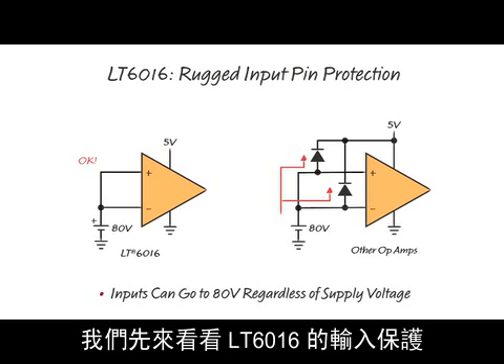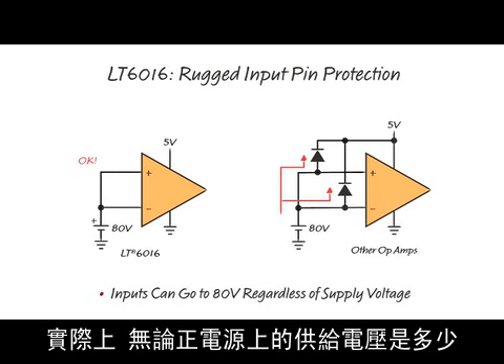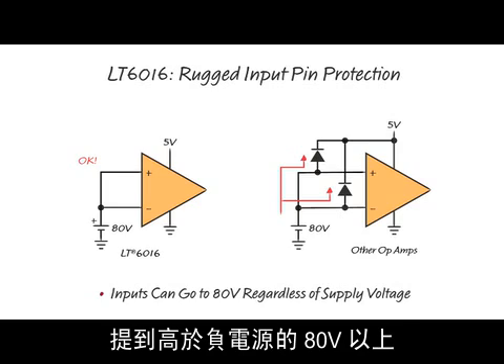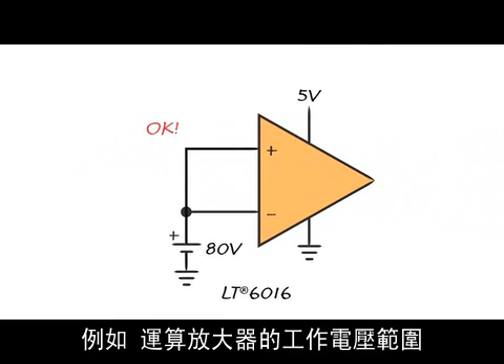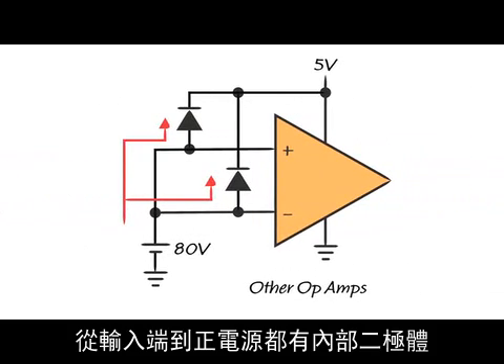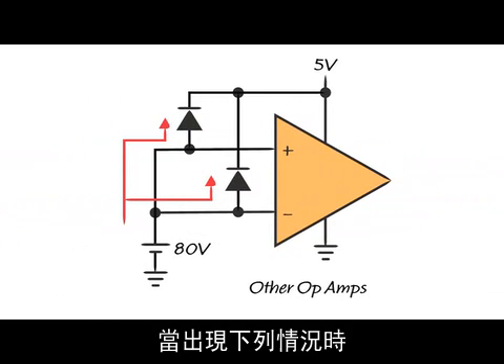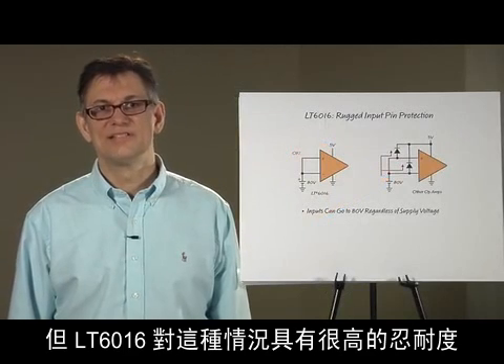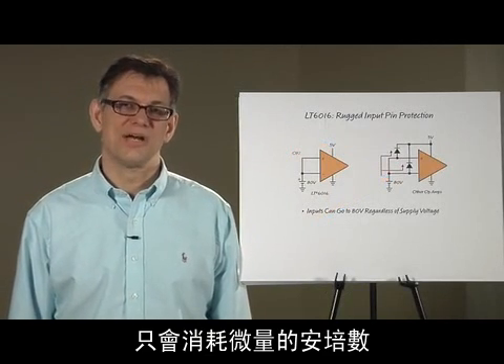First, let's take a look at the input protection of the LT6016. You can actually take the input pins of this op amp to as high as 80 volts above the negative supply, regardless of what voltage is applied to the positive supply. For example, the op amp could be powered from 0 and 5 volts, and 80 volts can be applied to the inputs — that's perfectly okay. Most other op amps have internal diodes from their inputs to the positive supply which turn on when you do this, drawing unlimited input current until either the input source is dragged down or the op amp blows up, whichever comes first. But the LT6016 is very tolerant of this condition, drawing at most microamps of current.